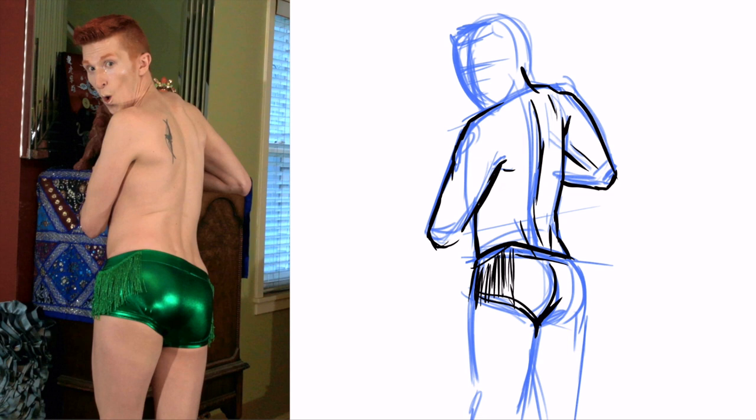You can see I kind of used different thicknesses of the line. That's a fun thing to play around with. Instead of just using the same line weight all the way through, you can use thicker lines to kind of represent areas of shadow, or things that are maybe coming closer to you.